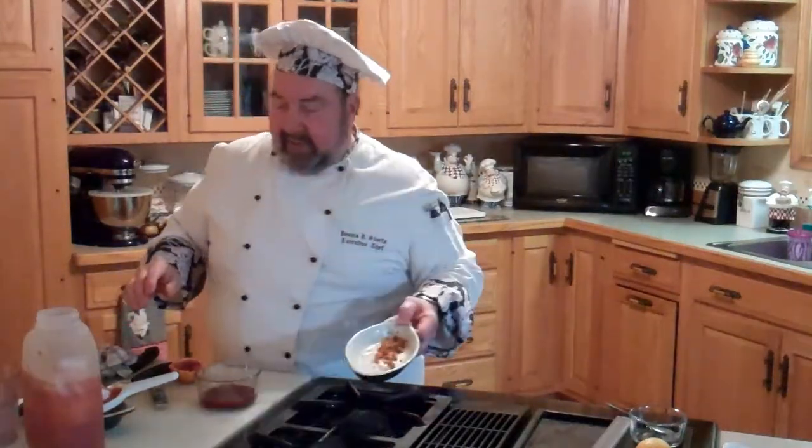So we're going to take our zest — we zested two oranges and juiced two oranges. We're just going to take our zest and put it into our container. The zest gives a lot of flavor, even when you're cooking or other things, even adding lemon juice or whatever. If you can add the zest, it'll give you much more flavor.